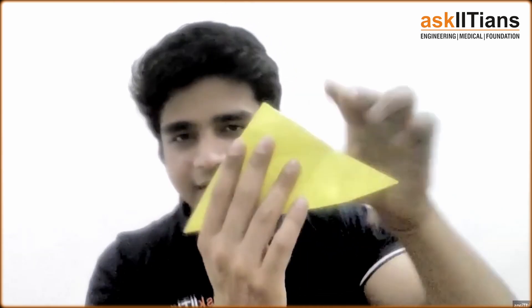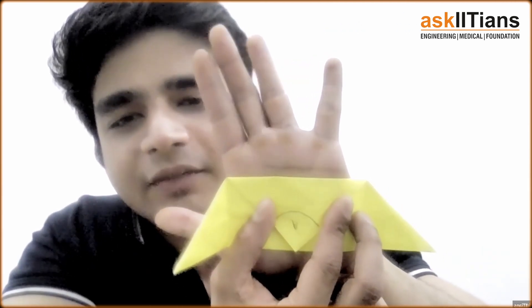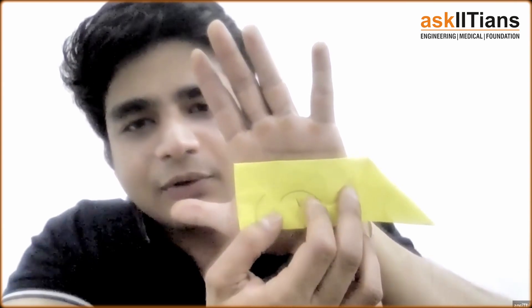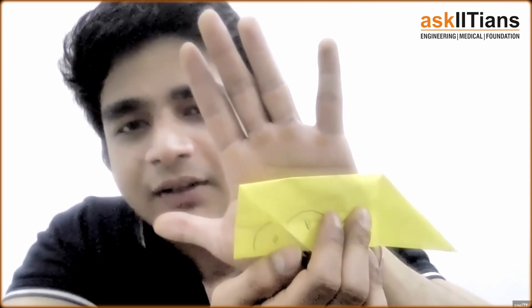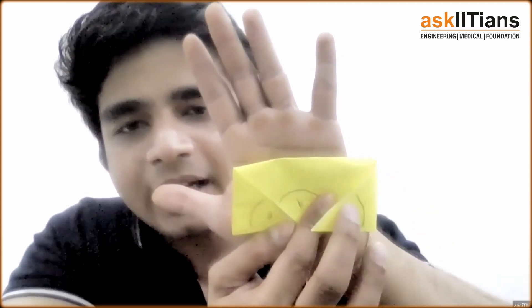Now I'm going to inverse this triangle — turn it around everybody. I'm going to touch angle A towards the base of the triangle like this. Can you see it? I've touched angle A to the base of the triangle. Now I'll do the same with angle B — touch it to the base, at the same vertex point as angle A. Then I'll do the same with angle C.